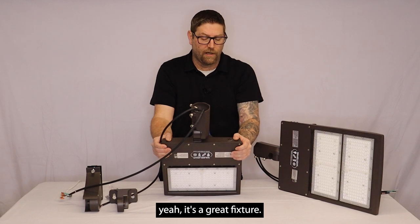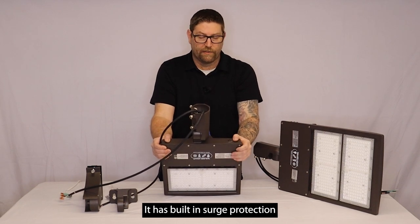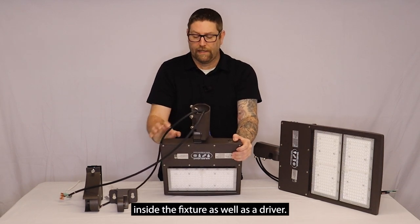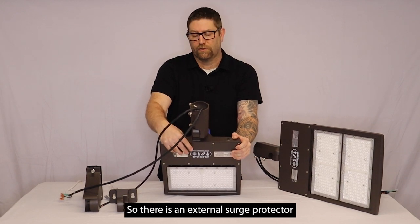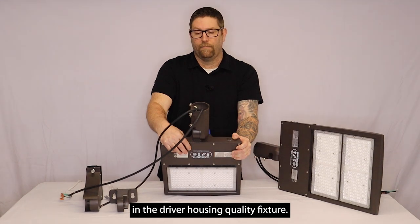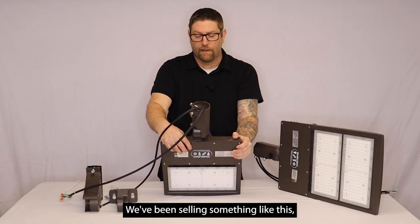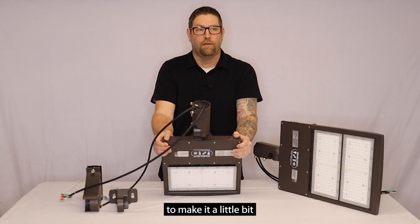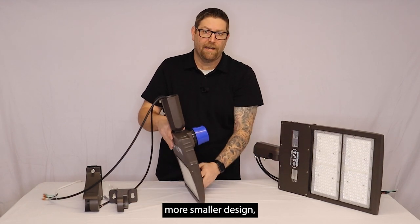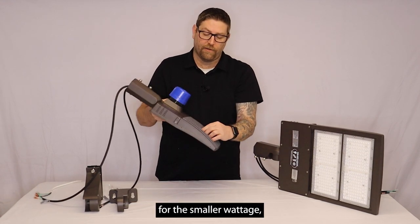So yeah, there's a great fixture. It's got built-in surge protection inside the fixture, as well as the driver has a surge built into it as well. So there's an external surge protector in the driver housing. Quality fixture — we've been selling something like this. We've changed some generations on it to make it a little bit more of a smaller design.